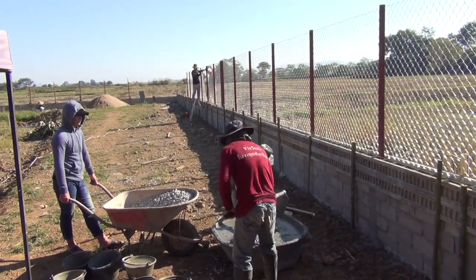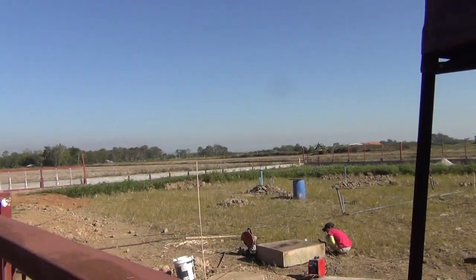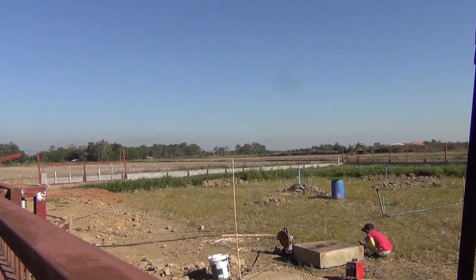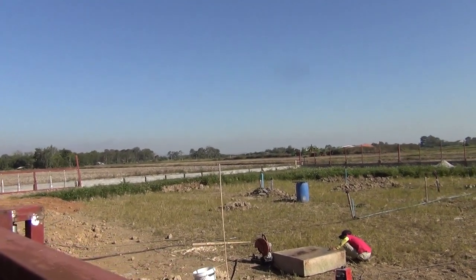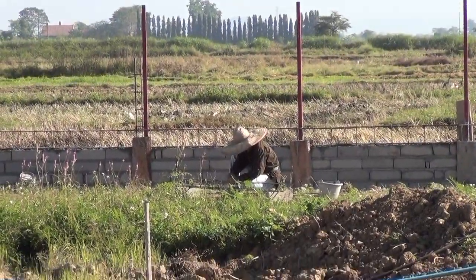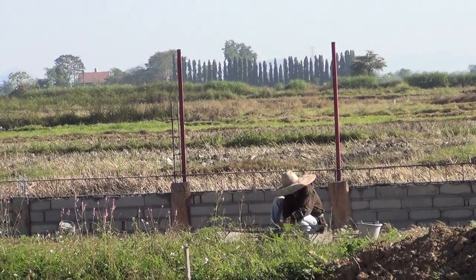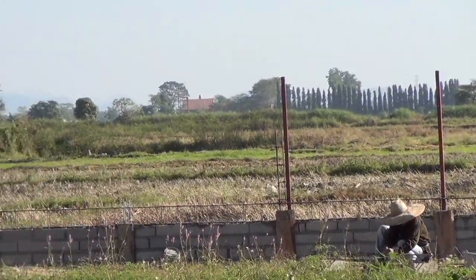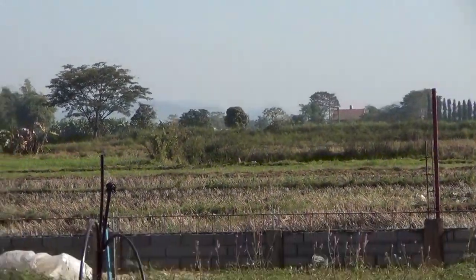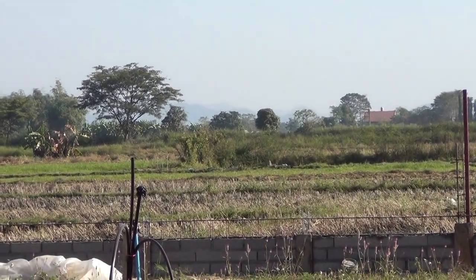As soon as they're done with this chain link fence, we'll go over to the other side. He's making those little reinforcement rods with little square things to extend those columns there — the two columns that go between the six-meter section for the chicken coop.